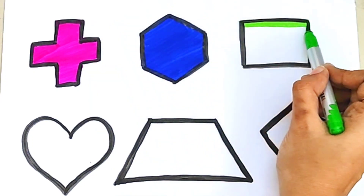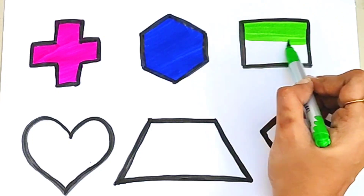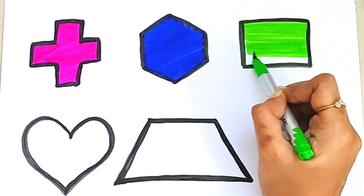Light green color. Light green color. Green square.